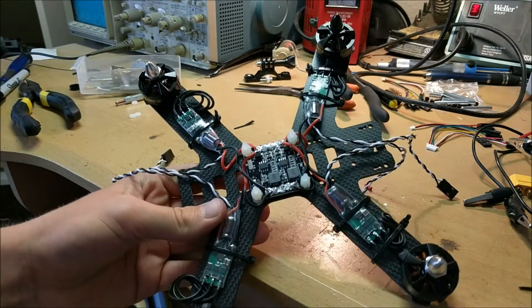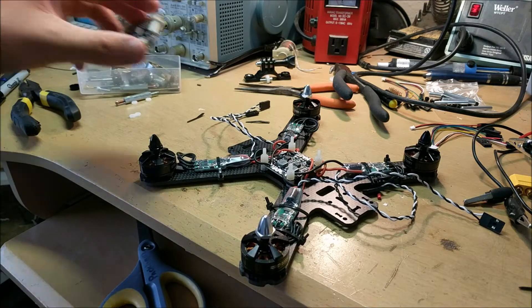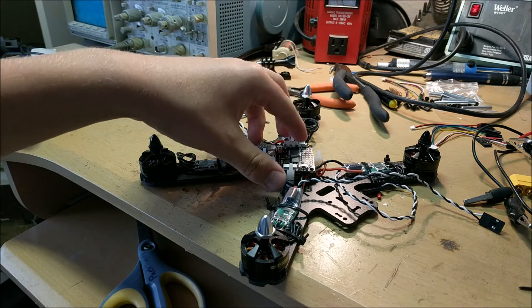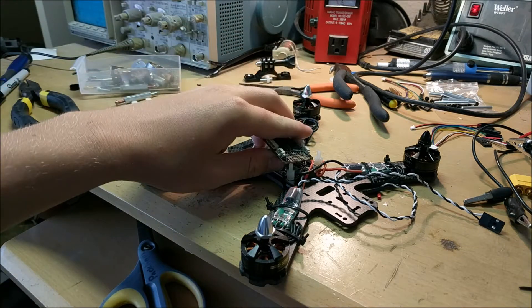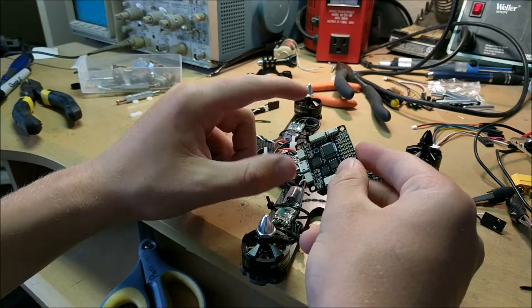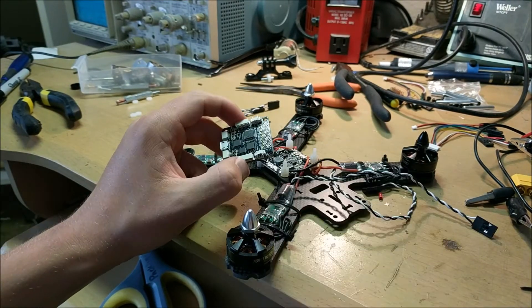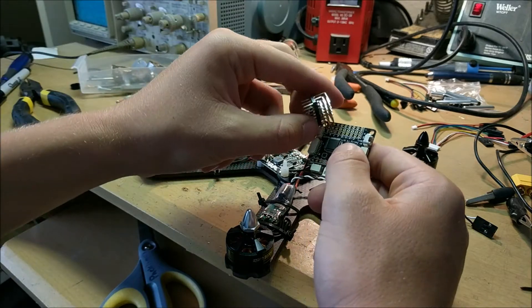With all the ESCs in place and zip-tied down, it's time to connect the flight controller board, which will control the motors and ESCs. I'm taking these header pins and attaching this piece using solder.